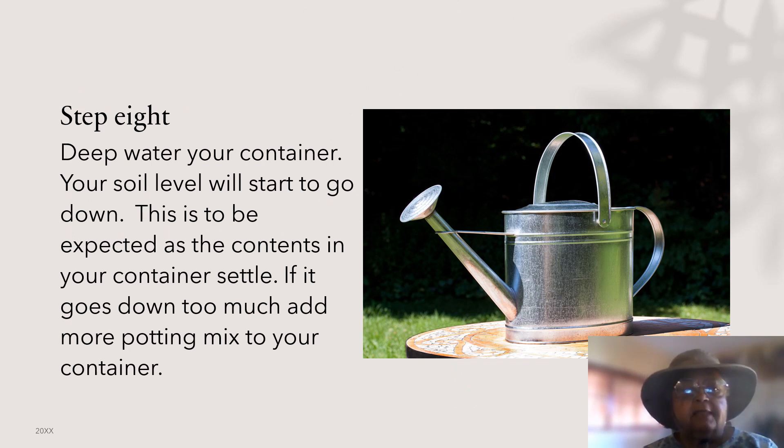Step eight — your last step is to water your container until you see water come out the holes in the bottom of your container. Your soil will start to go down; this is to be expected as the contents of your container settle. If it goes down too much, add more potting mix to the container.